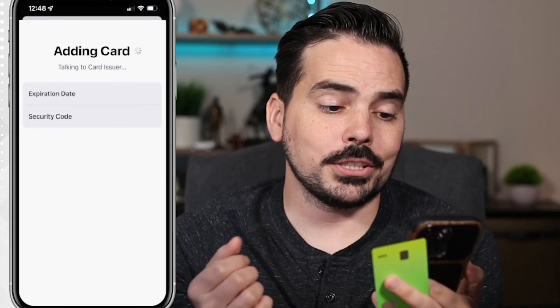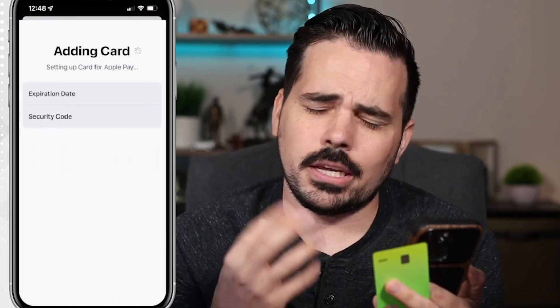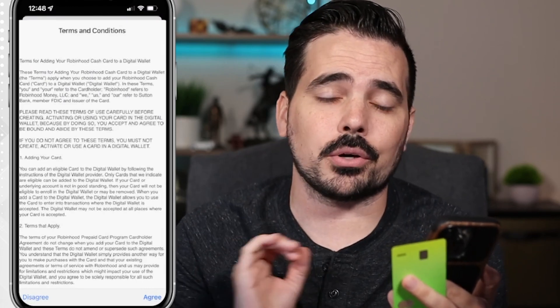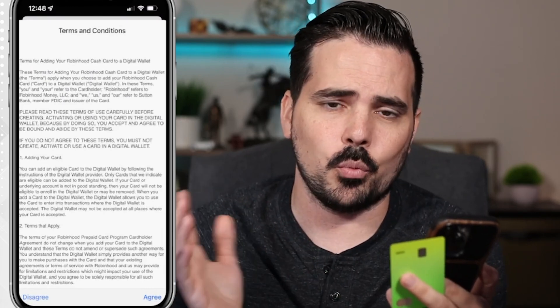After clicking Next, it says 'Adding Card' and it can take a couple of minutes sometimes. Keep in mind, not every single debit card or credit card is going to be available, although a vast majority of them will be.